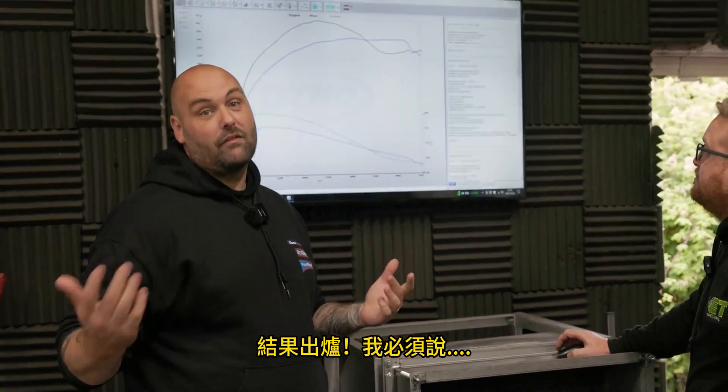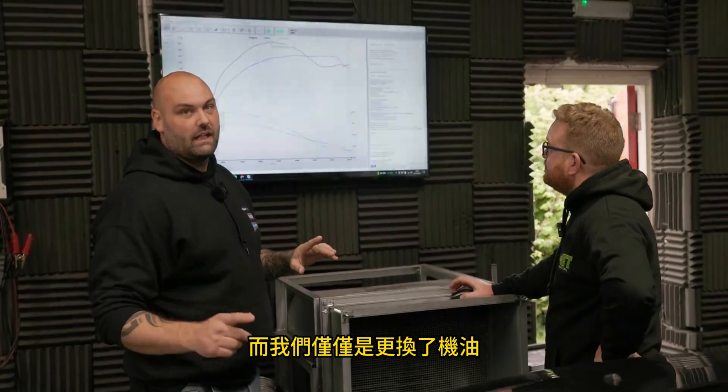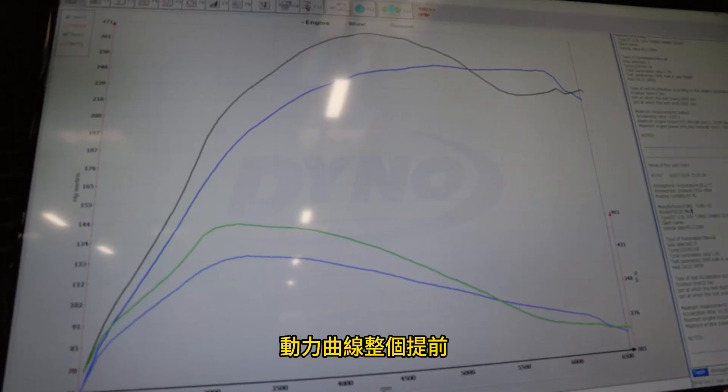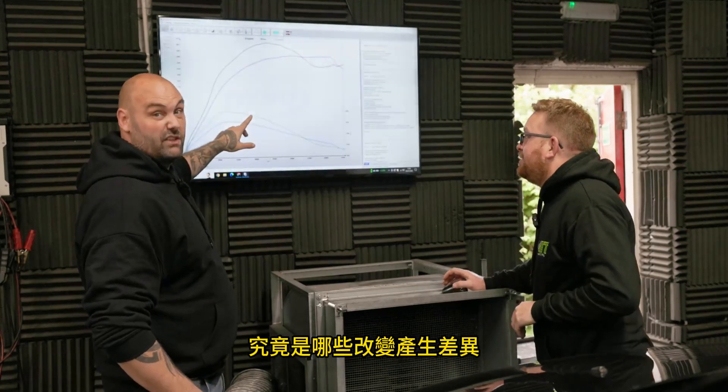The results are in and I have to say I'm amazed — it's made the best part of 20 horsepower difference and all we've done is change the oil and put some Ceratec in. It's not just the peak figures; if you look at the graph, the power is coming in so much earlier, same with the torque. So I've grabbed David from MET and he's just going to run through the graph so we can have a look at what's made a difference and why.